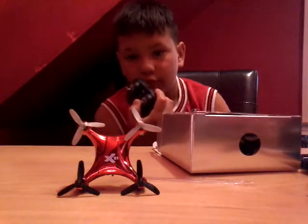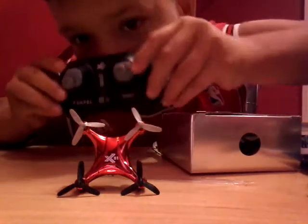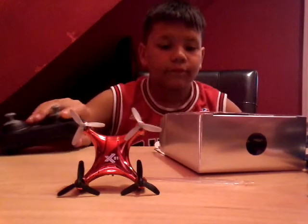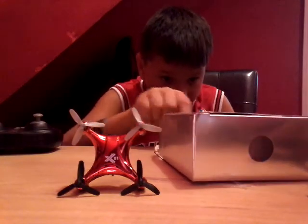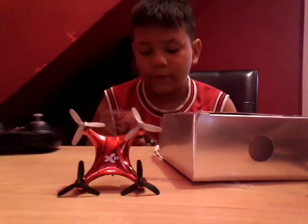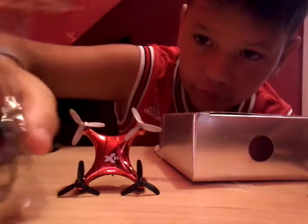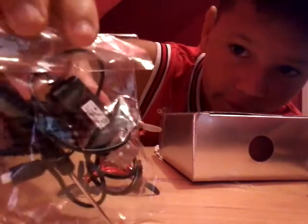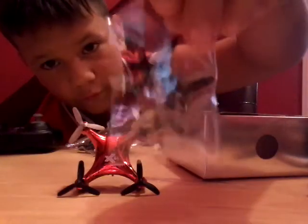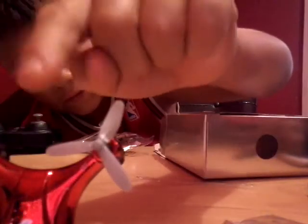Here's the controller, and that is how the controller looks. They also have spare propellers — the wing things — in case they break.